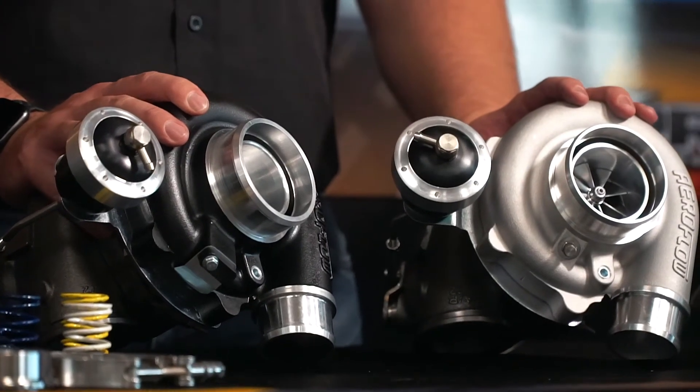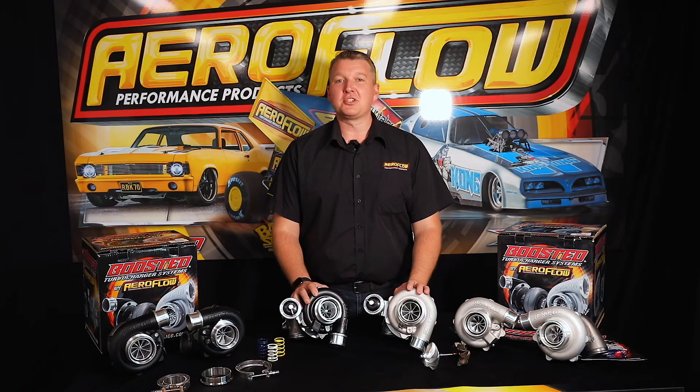Check all that out. Now that you know more about the Boosted 5449 and the Boosted 4849, you can check them out at your local distributor, quality retail outlet, or jump online at aeroflowperformance.com.